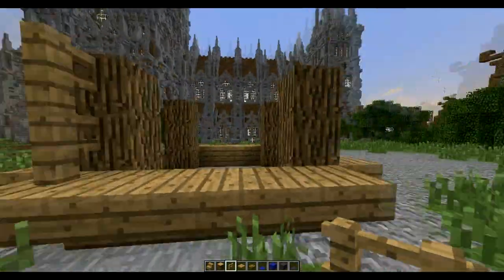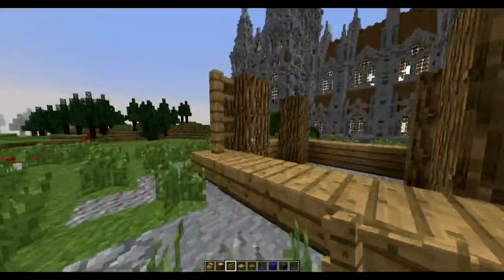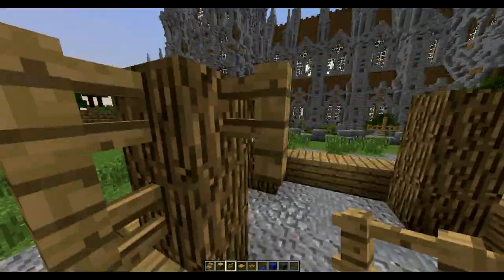We're going to place two fences like this on the front side, then on the inside of these logs we're going to also place two fences.